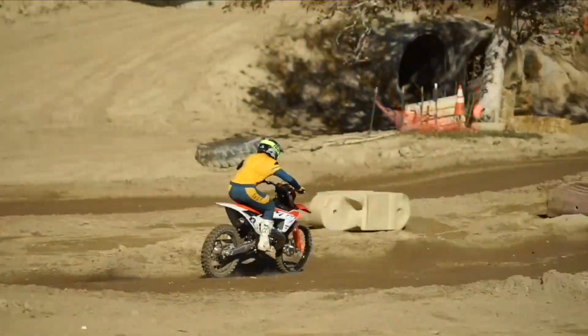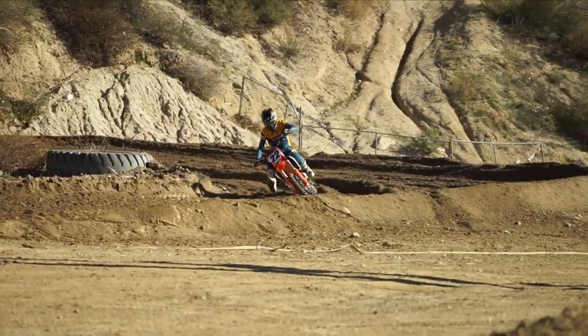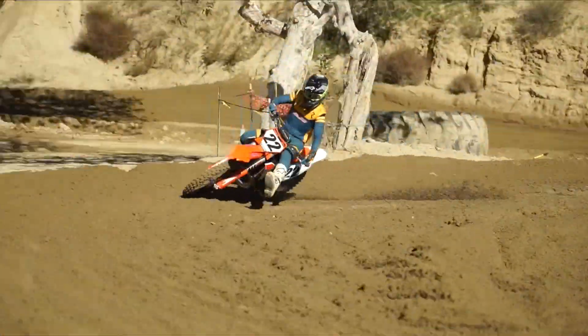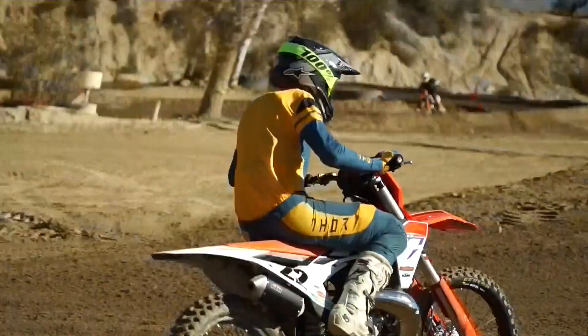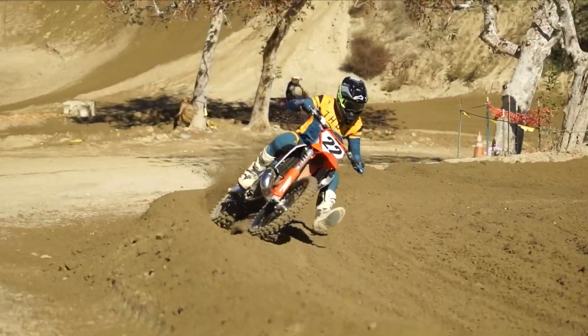That was really cool, especially up the big hills at Glen Helen. The bike feels light — for guys coming off a 450, this thing is a lot lighter, so it dances around a little more. But in the same sense you're not fighting the bike; it's really free-flowing. It dances around in the ruts but is still pretty stable and comfortable to ride, especially with the new chassis.